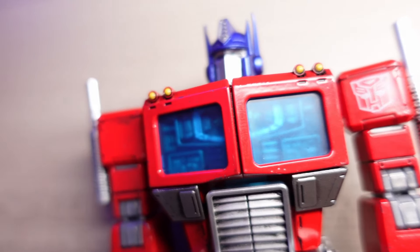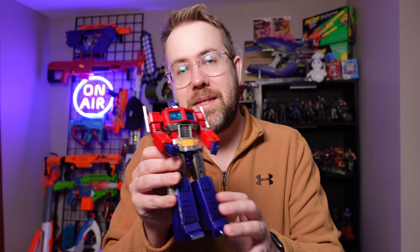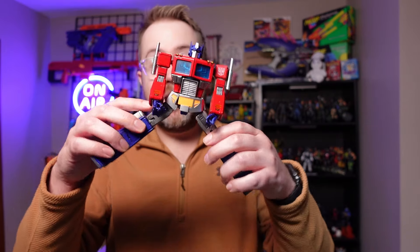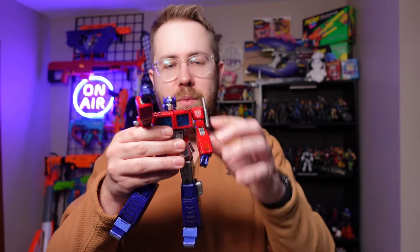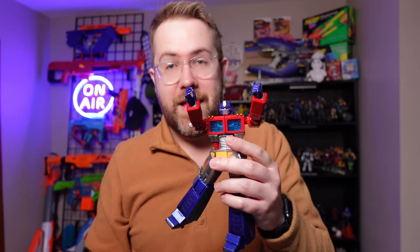Immediately off the bat, when you think of G1 Transformers, you think of die cast. And in fact, this one is also die cast in parts too. Certain parts of his chest, arms, and legs all have die cast metal to them. And not only that, but he's extremely poseable with so many joints and points of articulation, including the hands.